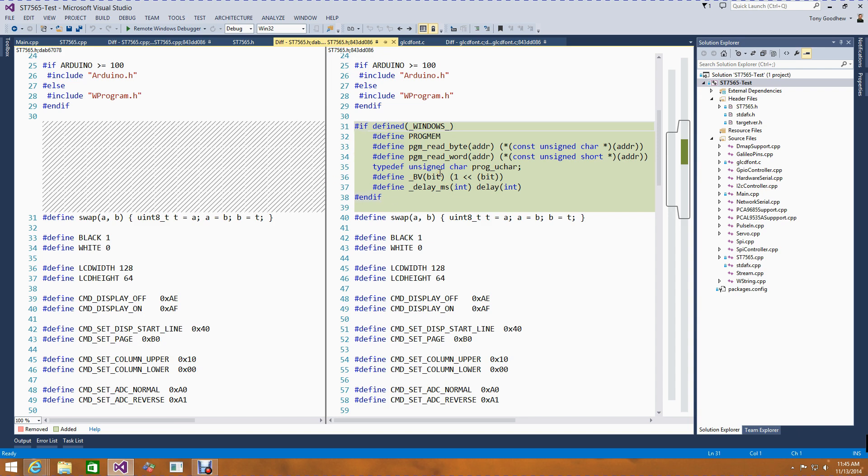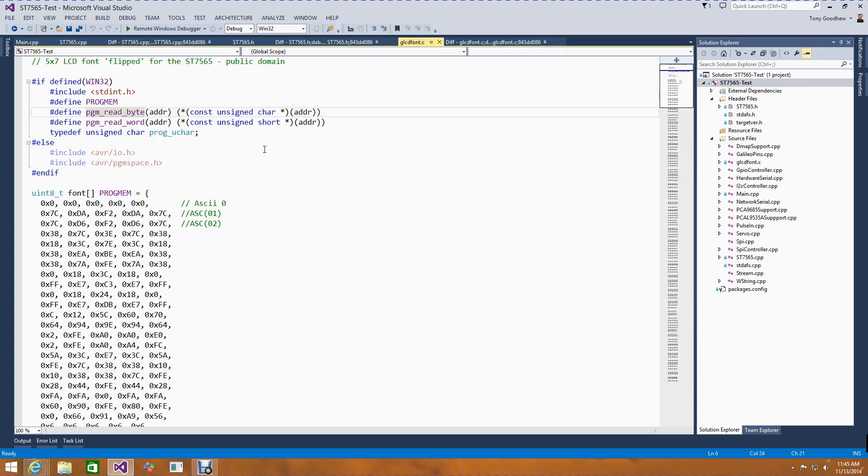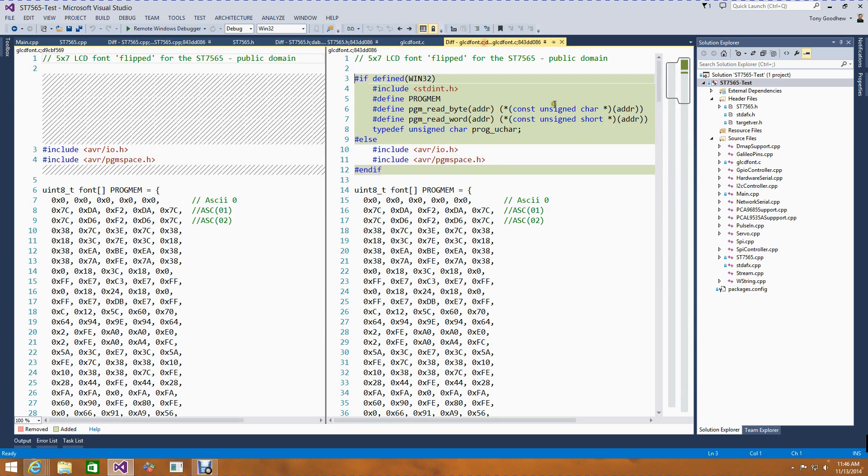Now I have the ST7565 CPP and associated header file working on the Galileo. The last thing I needed to do was update the GLCD font.c file — again because of AVR-specific information. I took the Win32 route again, added the standard int header, and defined out the progmem information which we don't need. Looking at the compare, that's the only change made. In terms of bringing that code from an Arduino over to Windows on Galileo, the code modifications are very small and very easy to make.